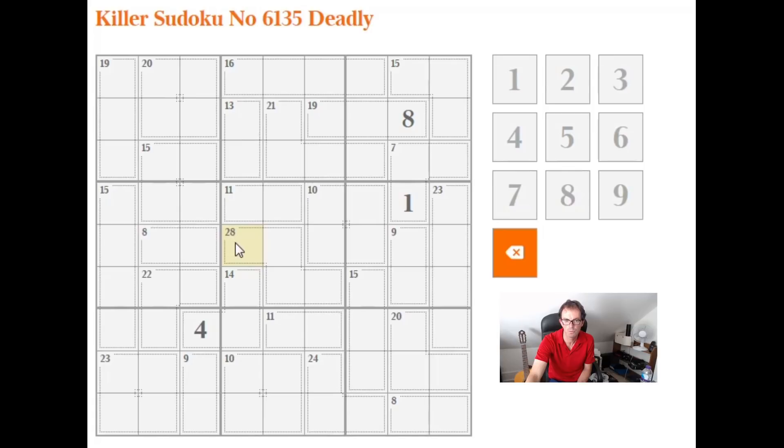The 28 cage can obviously contain a 4 — if it does, the other three numbers must be 7, 8, and 9. If it contains a 5, the other three must be 6, 8, and 9. Nothing else works, so there are only two ways of making 28 in four cells. Similarly, 10 in four cells can only be done with 1, 2, 3, and 4 exactly. Now, how can we place the 1 in this 10 cage? We can't put it in these two cells — there's already a 1 in the 3x3 block — and not here because there's a 1 in the row. So the only cell that could contain a 1 is that one.